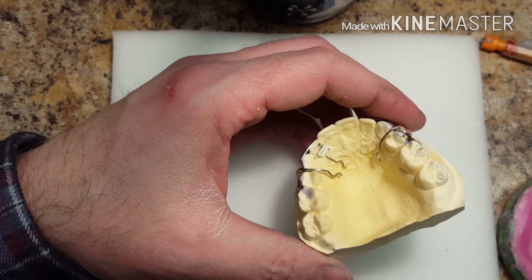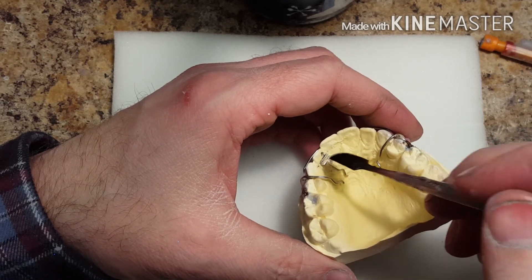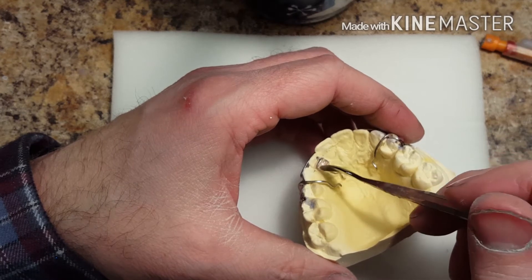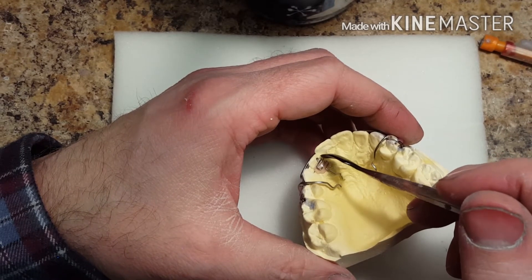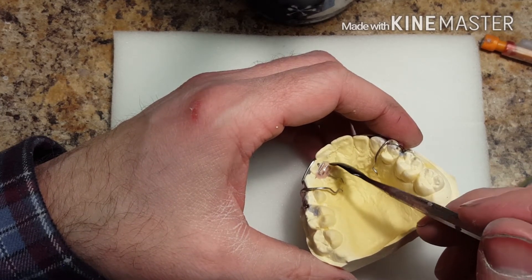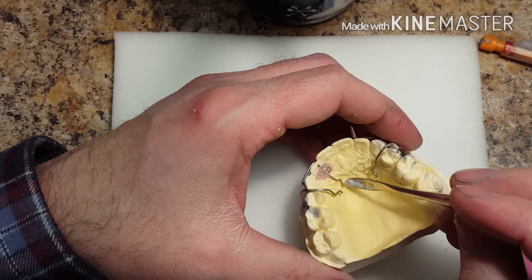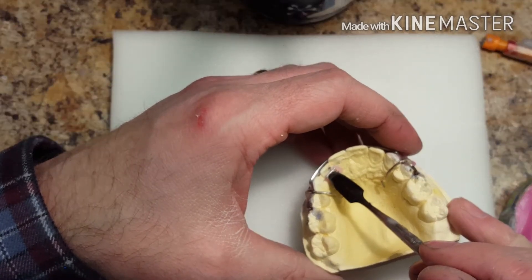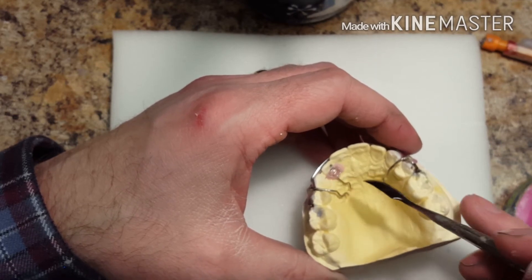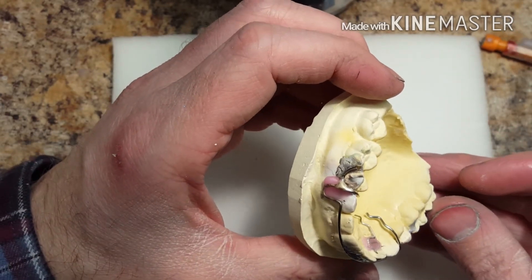One of the main keys to making this appliance really nice is when you add the wax, you want to put a nice, real thin little layer. Make sure you wax in the spring where it's not too thick, because any positive wax on top of the spring is going to be a negative for the acrylic — it's going to make it too thick. The thicker your wax is, the thicker your acrylic is going to be. What ends up happening is the lower teeth are going to end up biting into the spring. By making a nice thin layer, you can build up the acrylic and have a nice thin result.